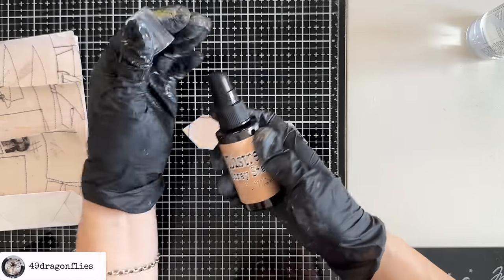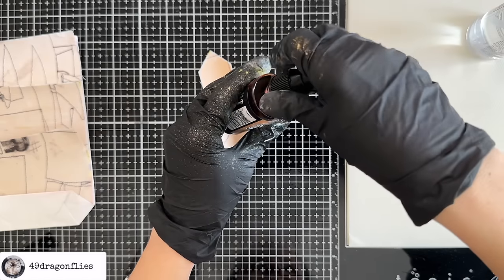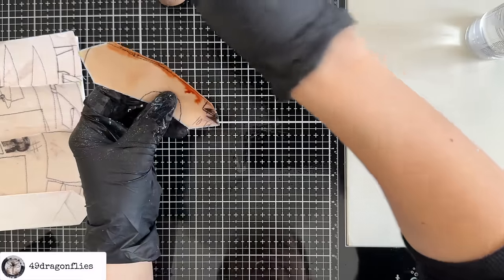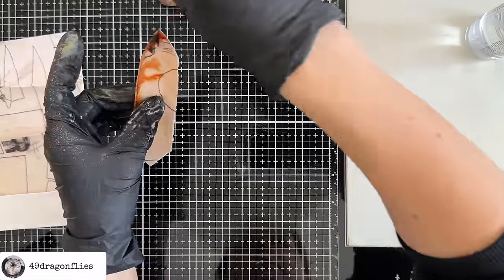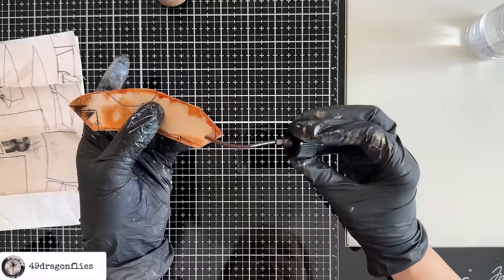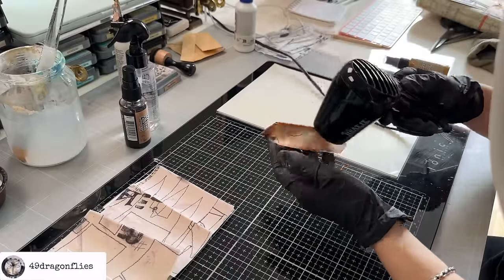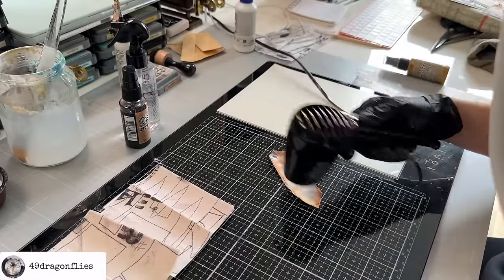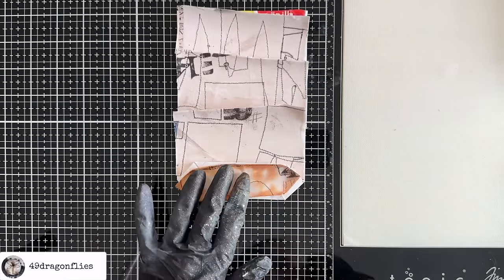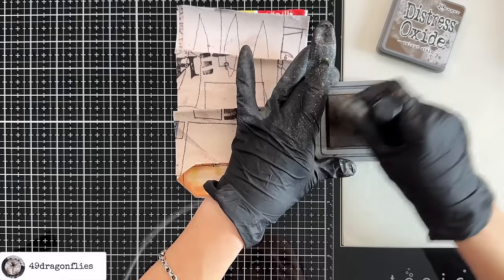Then I'll add some Distress Spray Stain in Tea Dye — which I think is going to be fairly dark, so let's use the nozzle rather than spraying, and just go around the edges. Because we added the water first, it's going to spread a little bit — it's never going to spread as much on fabric as it will on paper. This is what we have when it's dry, and I actually like the effect. But I want the edges defined even more, so I'll also go around it with Walnut Stain Distress Oxide and my sponge.